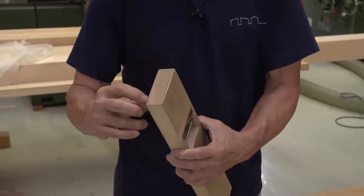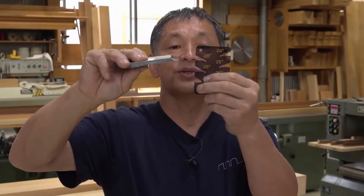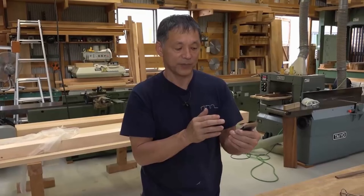I frequently check the bevel using an angle protractor — this one happens to be 28 degrees right now. When I'm drowning in work, I tend to sharpen the blade more upright and the bevel can become more obtuse, so I need to make frequent adjustments. I also have to be careful that the bevel tip remains perpendicular to the blade, check that the sides are even relative to the sole, and identify which areas require more sharpening. I check these things when I remove the blade and sharpen each area as needed, relying quite a bit on the protractor.